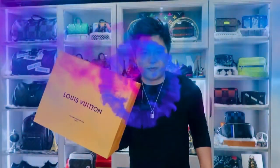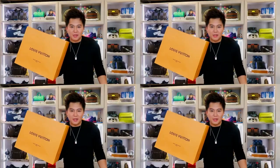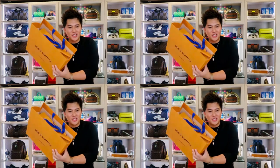Hey guys, it's Ray Watkins Journal, welcome to my channel. In this video I'm going to unbox and share with you guys what I got from the Louis Vuitton store the other day, so let's do the unboxing.